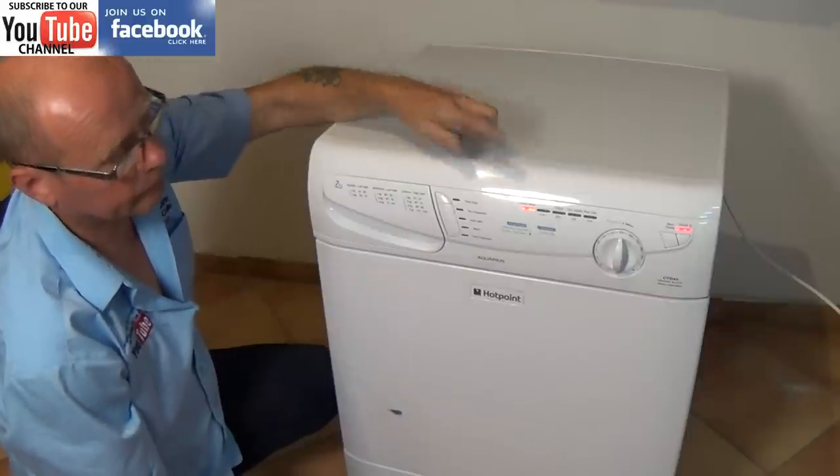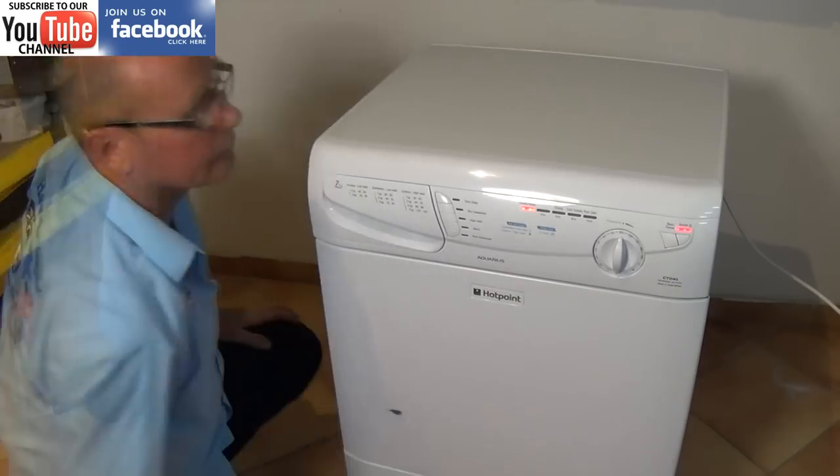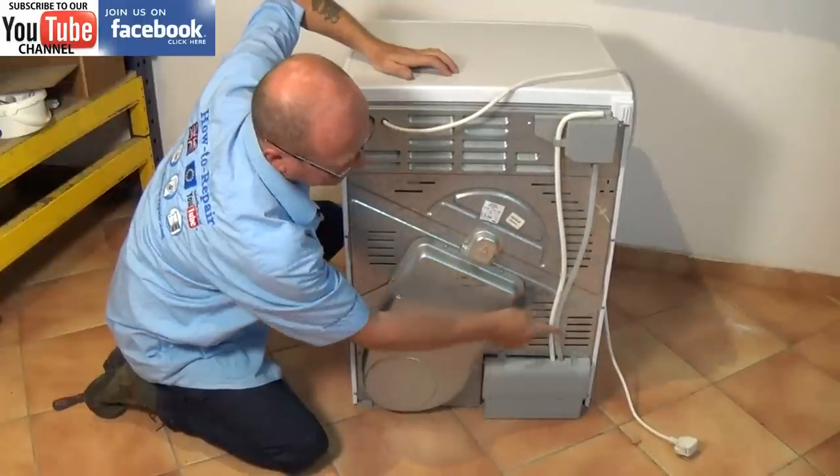Now this fault is a common fault with condenser dryers, and on this machine we're working on a Hotpoint, but this video is good for ProLine, Creda, Ariston, Hotpoint and Indesit.